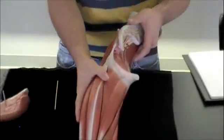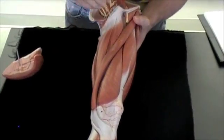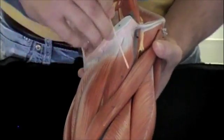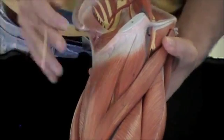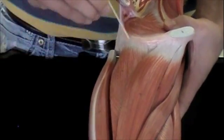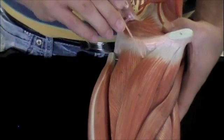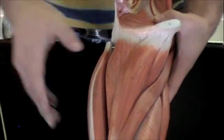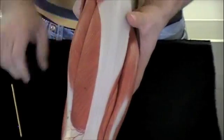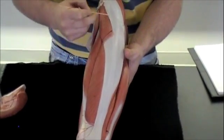I'll rotate this again. If we look right here, this muscle in here is going to be called your adductor longus. If I rotate it back, this muscle here will be called your adductor magnus. If I rotate it again, we'll look at your tensor fasciae latae — that will be this muscle here, sitting within your iliotibial tract.